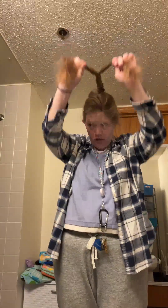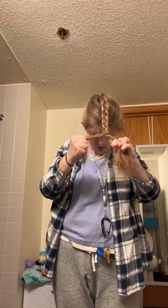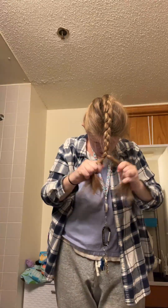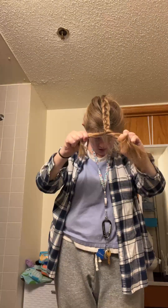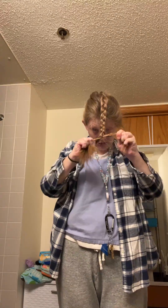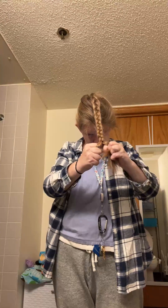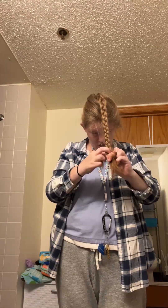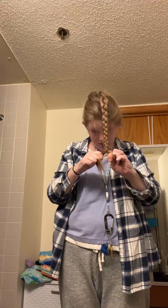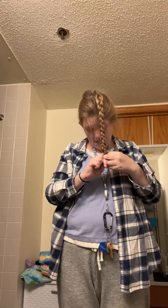So far I'm this far along in my braid. And each time I bring one around, I pull it tight. That way the braid looks better and it holds better. Because after I put this in a braid, I'm going to put it in a bun, and I don't want the braid falling apart in a bun.